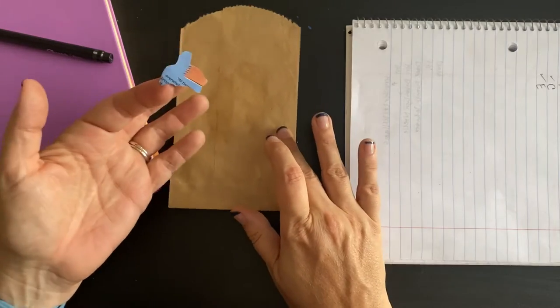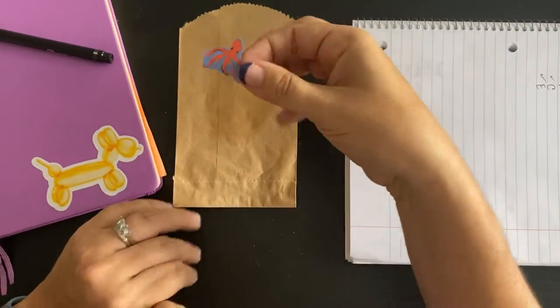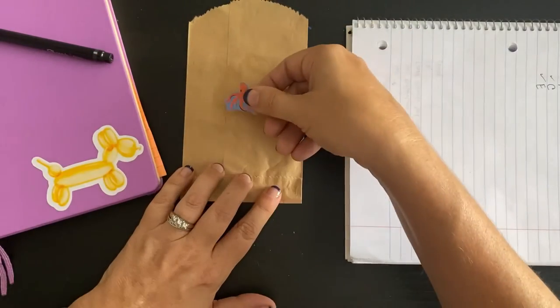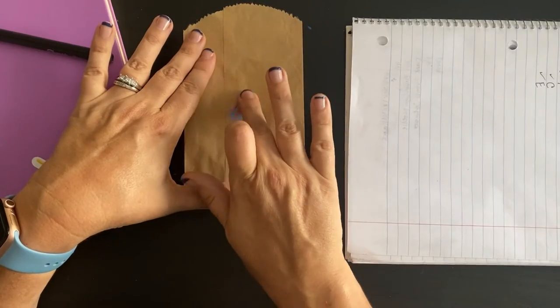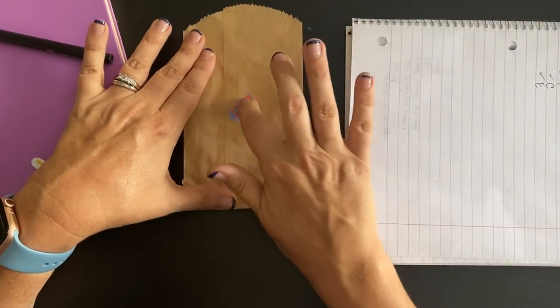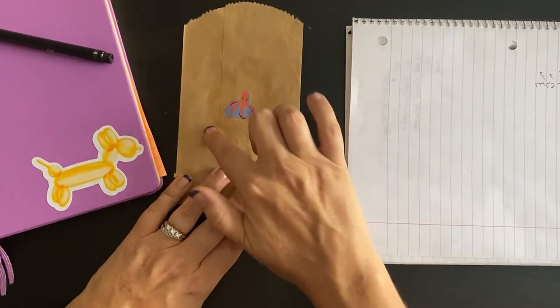My rubber cement is dry, so now I'm going to take my little octopus and stick him on here right where I want him to be. Make sure you make up your mind because you're not going to get it off after this. And tada — he's stuck!